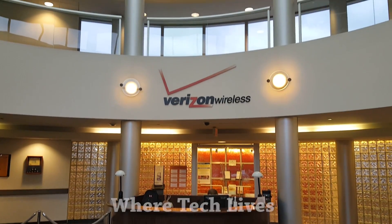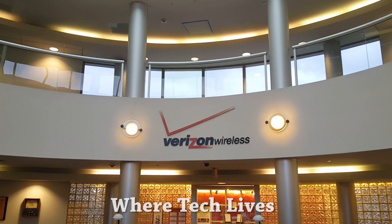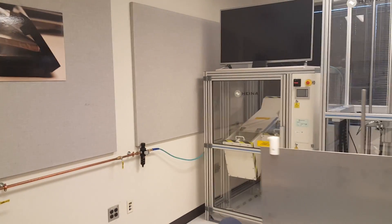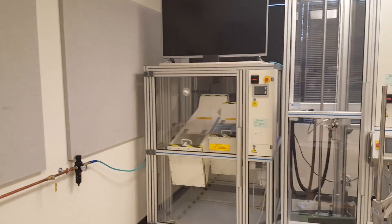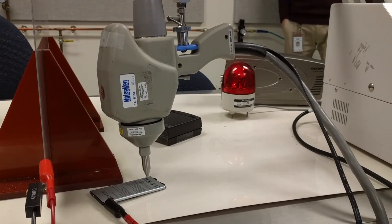Hey guys, Thunder E here and welcome to Where Tech Lives, our tour of the Verizon Testing Labs. Verizon invited us over to check out some of the testing facilities they use to make sure devices are up to spec once they hit their network.